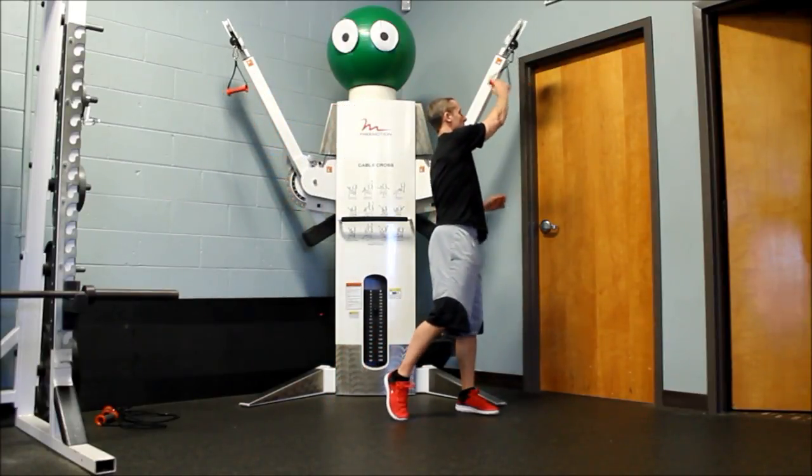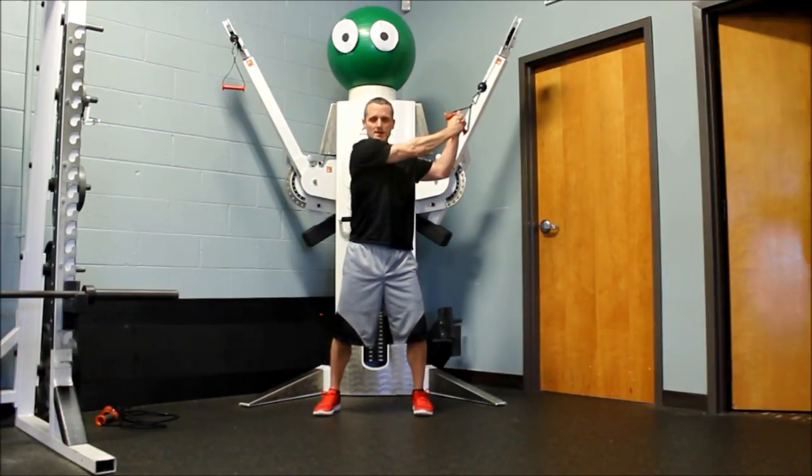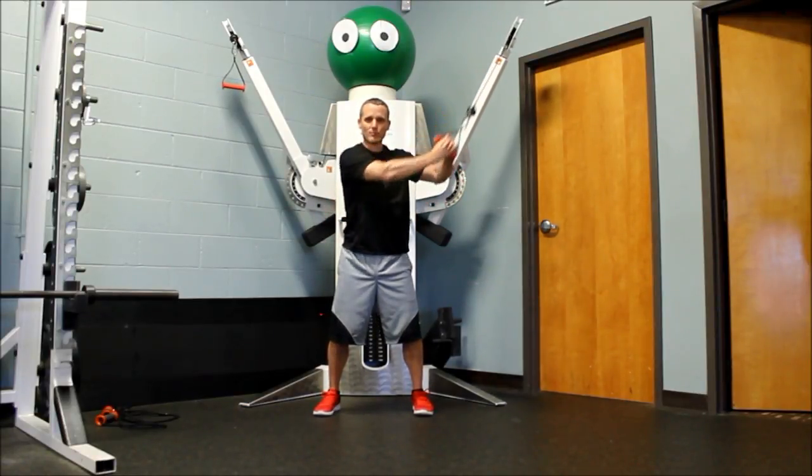So that's from the left side. The right side is the same idea. My hips are square, my right arm is straight, I'm pulling down to the opposite hip, not allowing my hips to move.